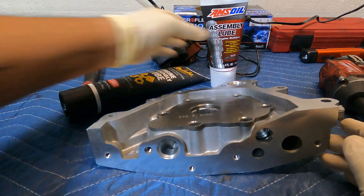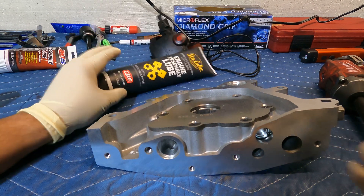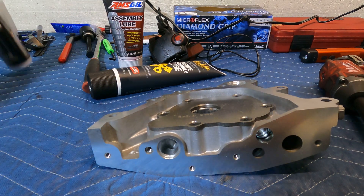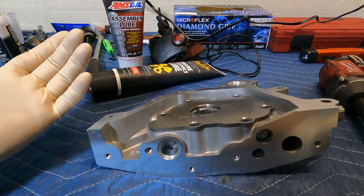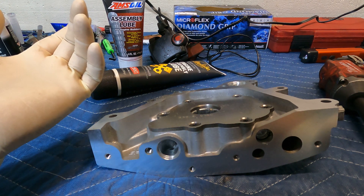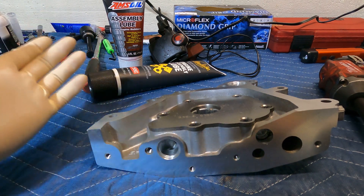I've been using Amsoil assembly lube, but for this I'm going to use assembly grease — the white paste type. The consistency is thicker, so it's going to stay in there and stay primed a lot longer than using assembly lube or oil. I feel this is a lot better than just squirting oil inside because oil is always going to drain out by the time you want to get it started.